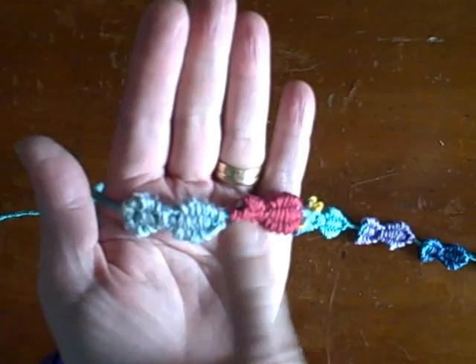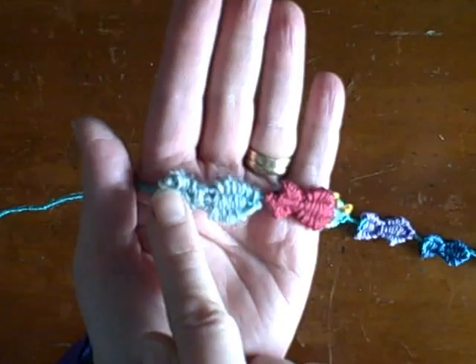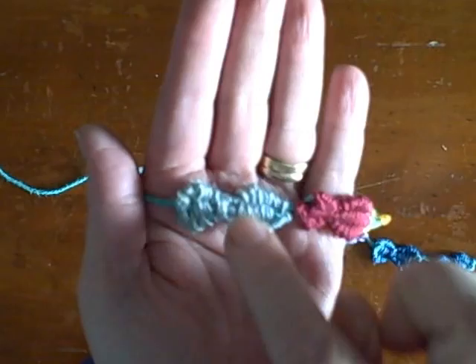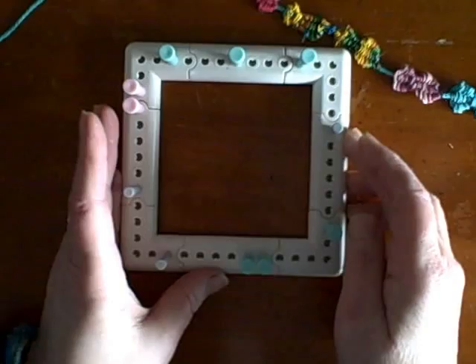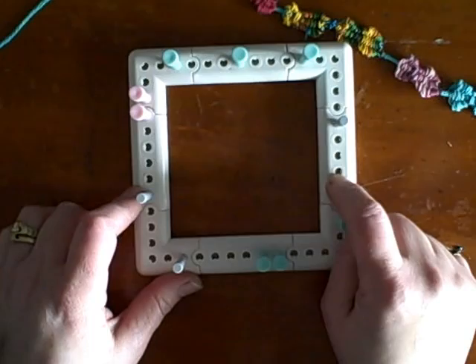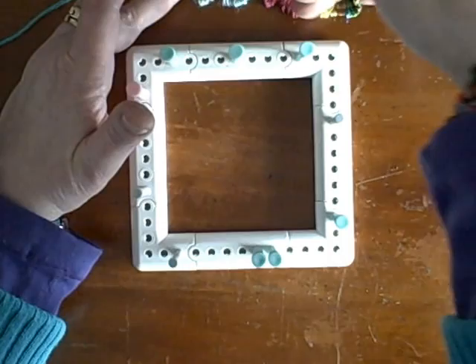It struck me that you could use that technique to weave. It's a continuous warp strand technique where the warp goes through the piece that you're weaving. And I thought you could weave wonderful little fish shapes using that technique, so I've looked carefully at the Martha Stewart looms and figured out how to use them to weave fish-shaped trim.